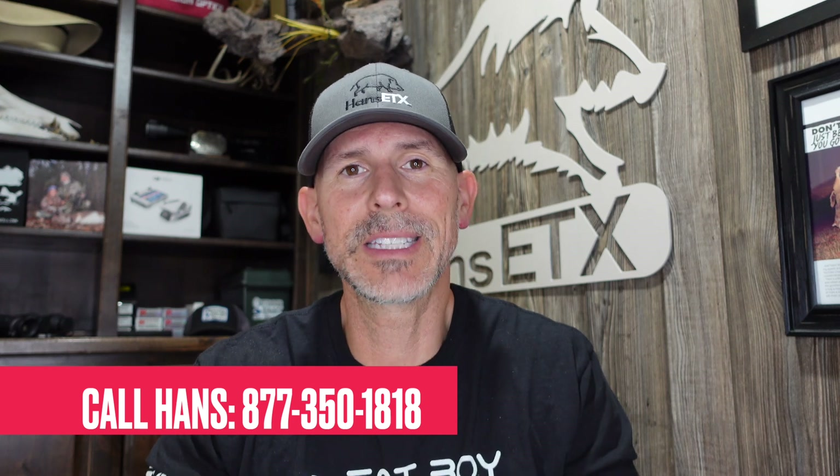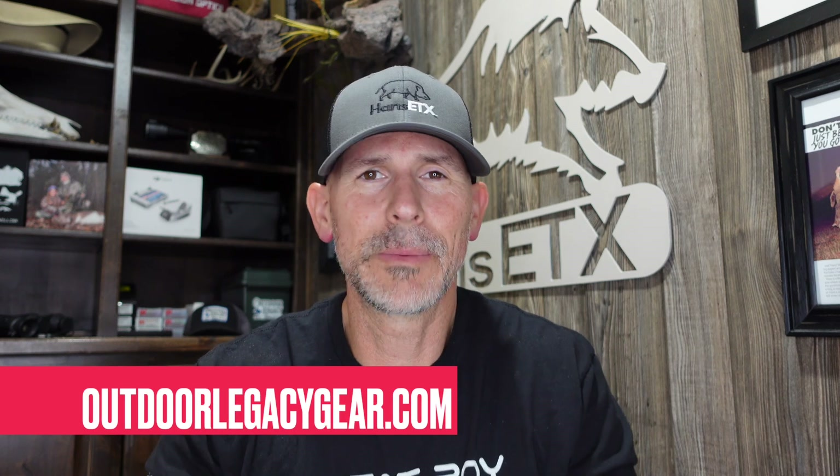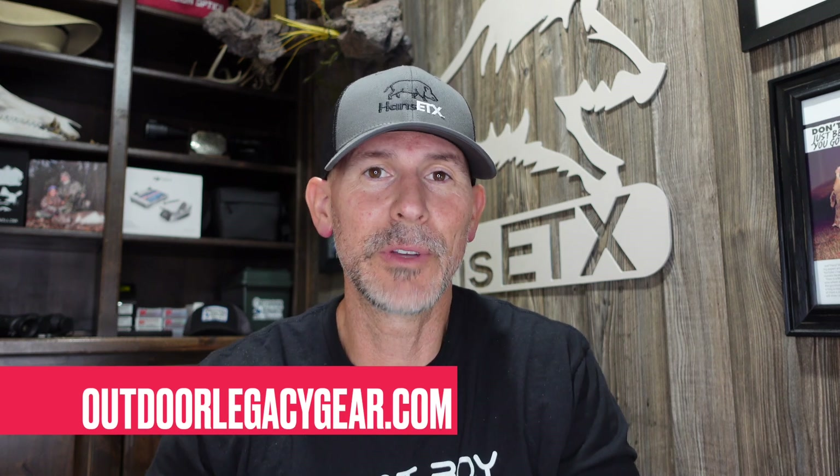Before we get to it, if you are looking to purchase the TX60 or maybe another scope, give us a call: 877-350-1818. You can find all of our optics on the website OutdoorLegacyGear.com, or go to the description of this video and click on a direct link. This is my full-time job, 8 to 5 Monday through Friday — you can call me, we can talk about scopes, find out what's right for you, and make sure we get you into an optic you're going to be confident with.